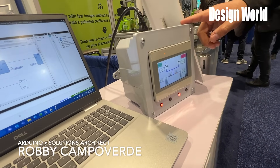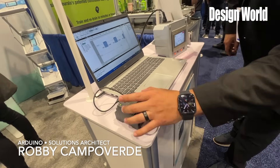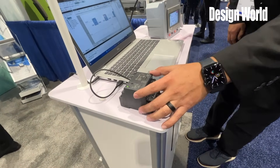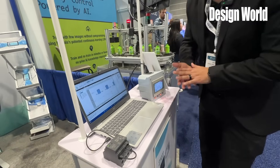As you guys can see, we have out here an automation simulation. We have a display with an Opta in sight, which is the one right here. This Opta is a powerful device that can drive four relays at 10 amps. But also we can run PLC IDE and ladder logic, structured text, all the IEC 61131 languages.